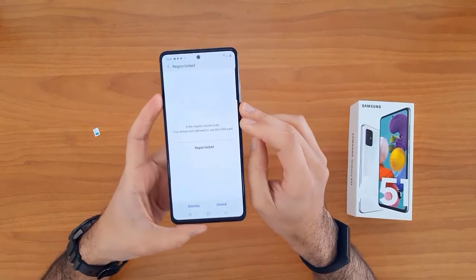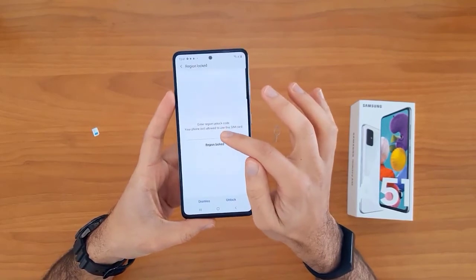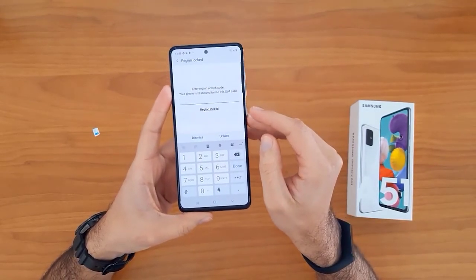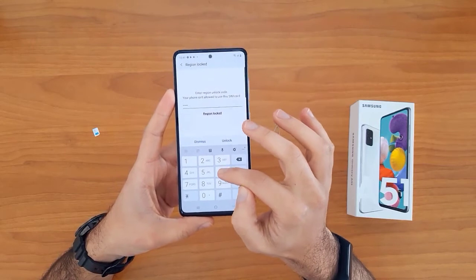Once the SIM card is inserted, your device will automatically ask you to enter the unlock code. As you can see, it is asking for the unlock code now. Let's enter the unlock code we received from unlocklocks.com.